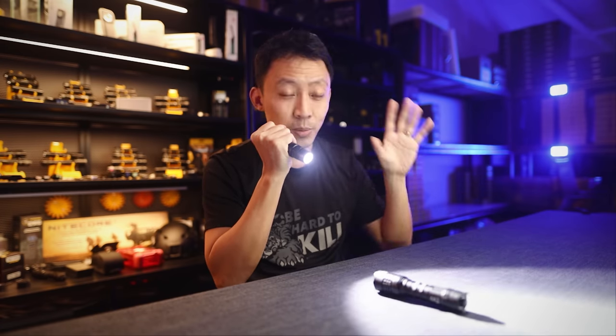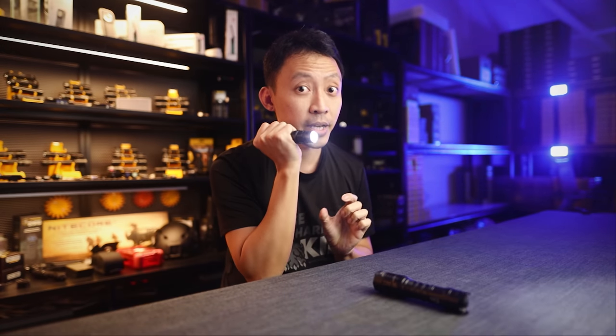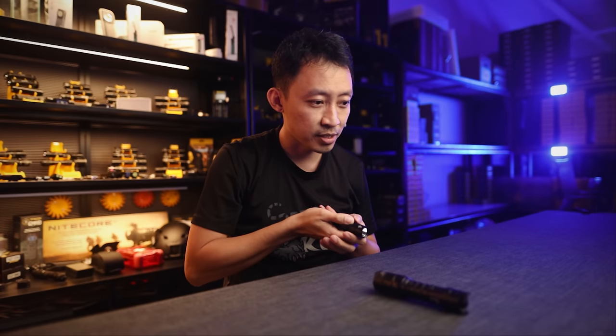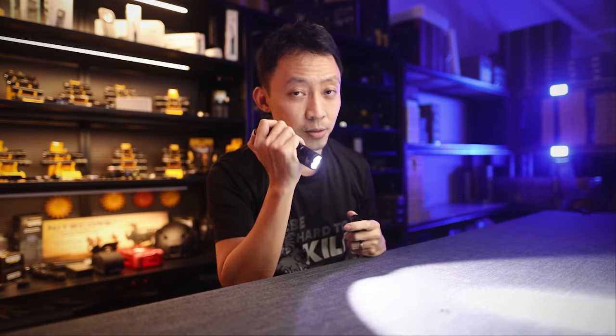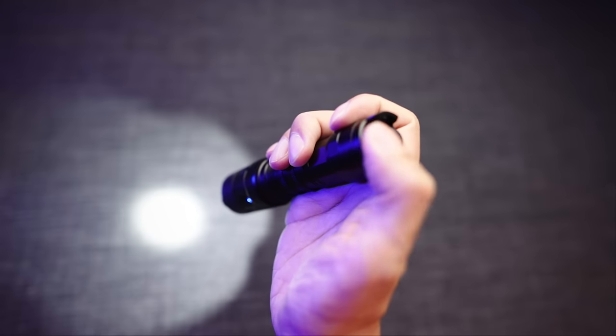If you want to change brightness on those lights, you need to drop whatever you're holding in your other hand, change the brightness, and then get back. All lights like the MH10 with no tail cap require you to cycle through brightness levels before use. With the P23i, once it's on, just one thumb on the back changes brightness and you're good to go.